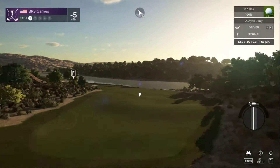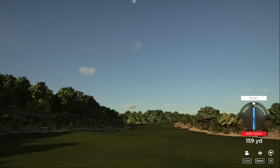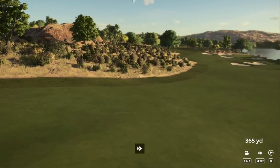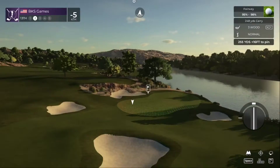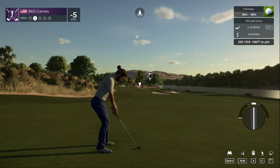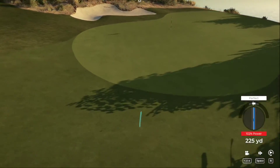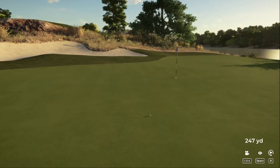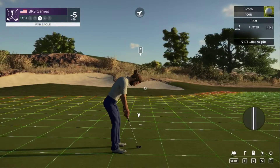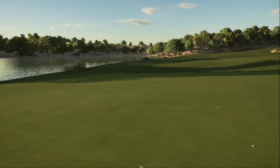This is a pretty lengthy par five hole ahead of us. That tee shot looks like it'll do. Here's our second shot on the 13th — the hybrid should be good. Yes, that'll do. Well done. Seven feet to go. This putt's tracking. Awesome job, that's your eagle! Right now you're at seven under for the day.